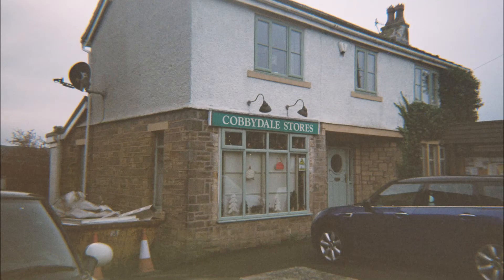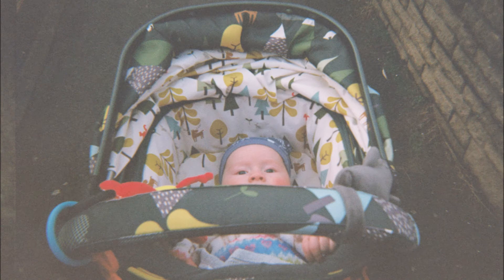Hello everyone and welcome back to my channel. This is another roll of 35mm film that I've had developed. This is actually from a new camera that I got for Christmas called the Double Film Show Camera, which is quite new — I think it came out towards the end of last year. It's just another kind of toy camera I guess you would say, quite a plasticky body, but I just wanted to try it out and see what it would do.